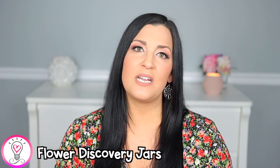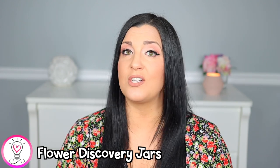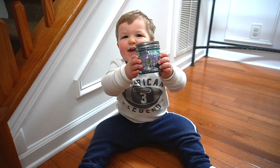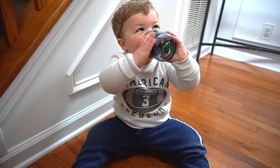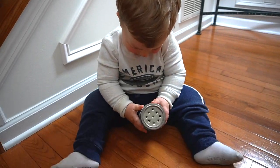This next activity is such a fun way to explore flowers. I made flower smelling jars using mason jars with holes drilled in the lid and fresh flowers. As long as your child isn't sensitive to floral scents or doesn't have allergies, this activity is great for examining the sense of smell.